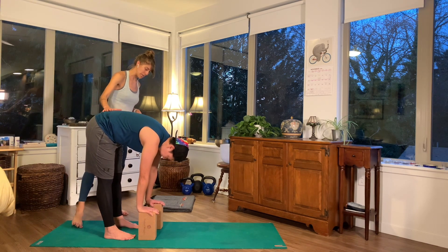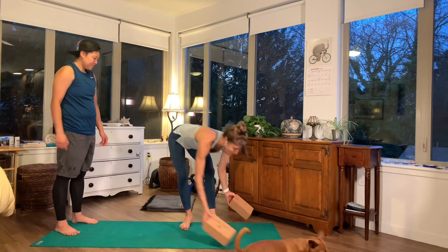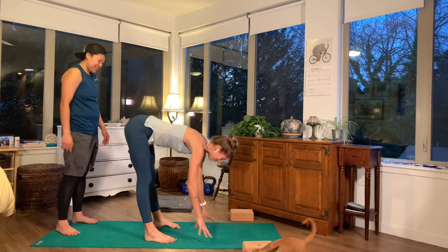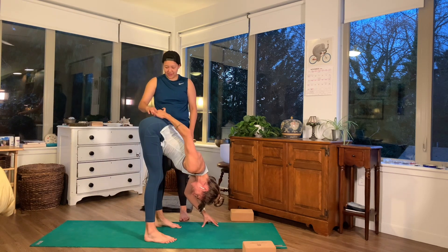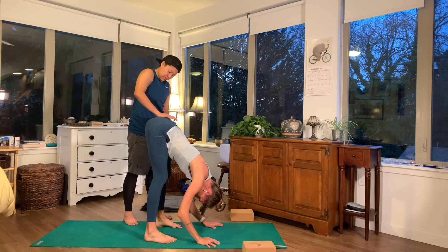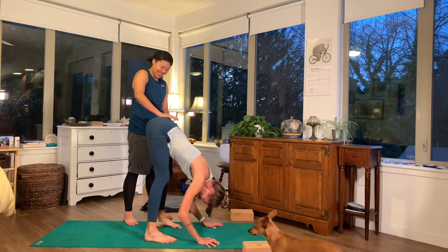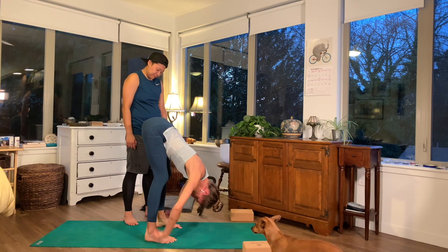Do you want to try that on me? Sure. I'll demonstrate — I have pretty flexible hamstrings. So I would be folding, and then right in this spot here, you can take the heel of your hand and just press straight down. Feels great. It's just encouraging a downward energy into the heels.